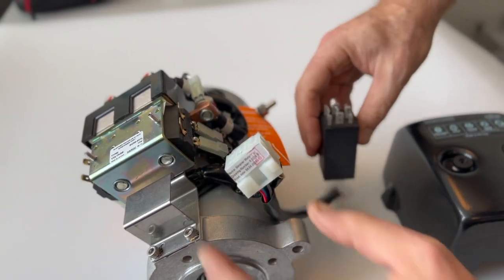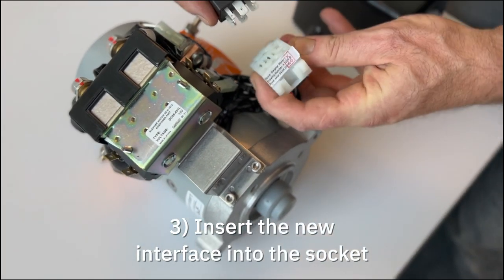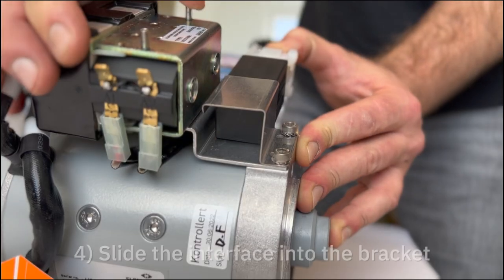Disconnect the socket and replace with the new interface. Slide the interface into the bracket.